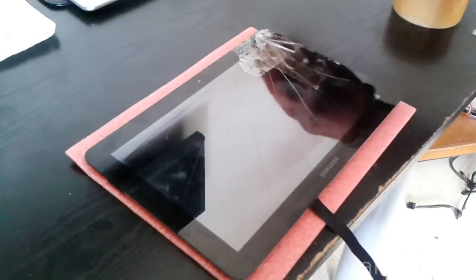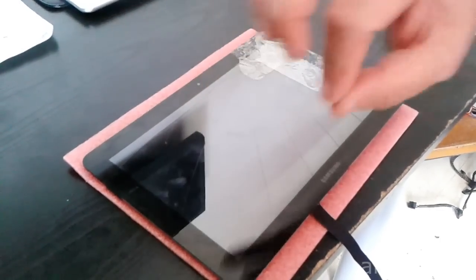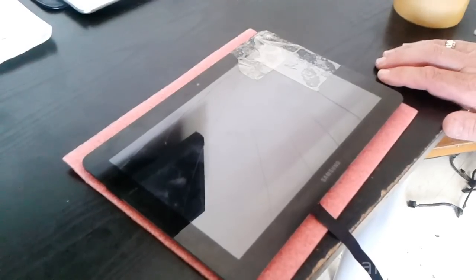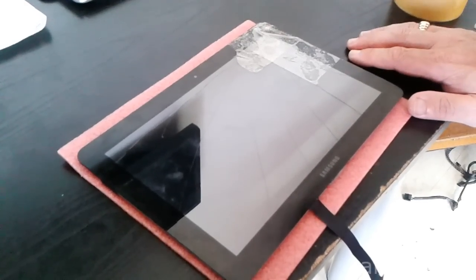Get a heat gun and just warm up the screen around the black edges here, just to soften up the adhesive to help us take off the screen.